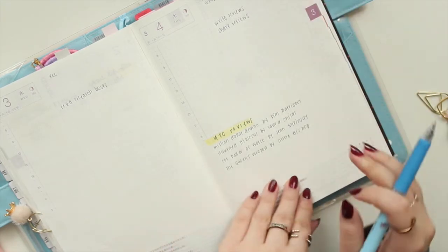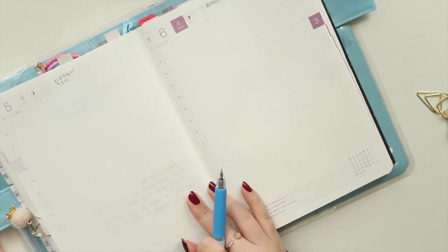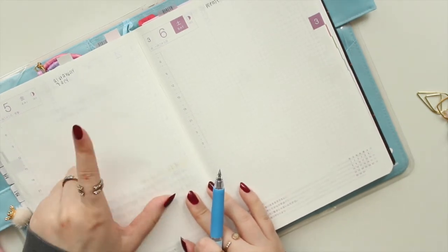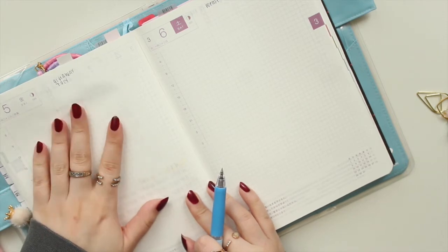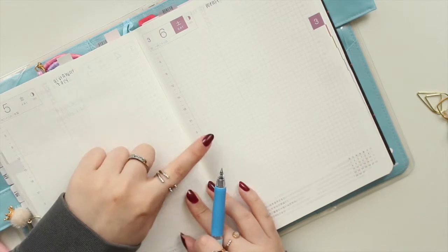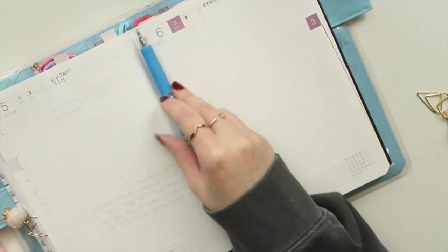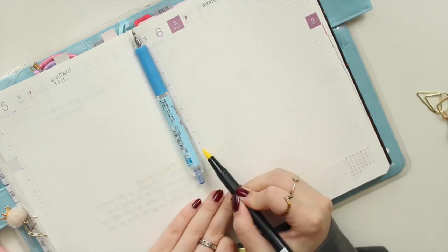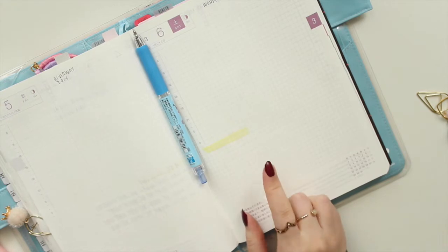That's my main task for Thursday. For Friday, I actually don't have anything planned apart from a couple of TV shows, so I'm not going to write anything in there for now. On Saturday I have to print a few things, so I'm going to make a list at the bottom of all the things I need to print.